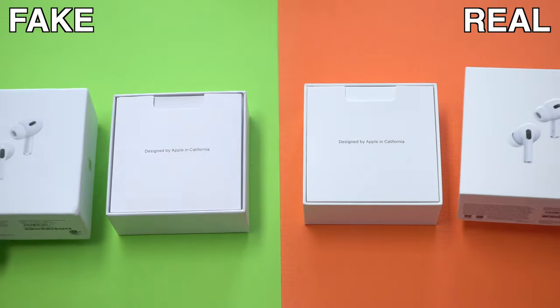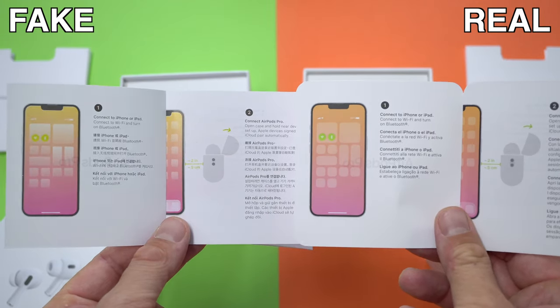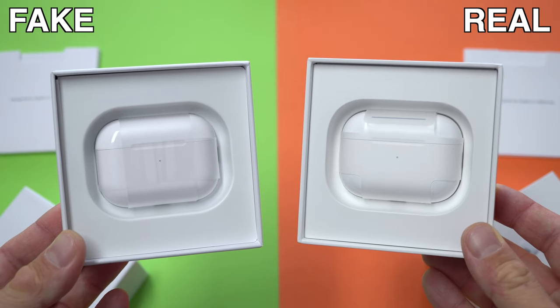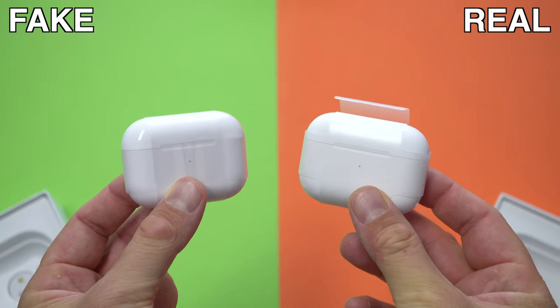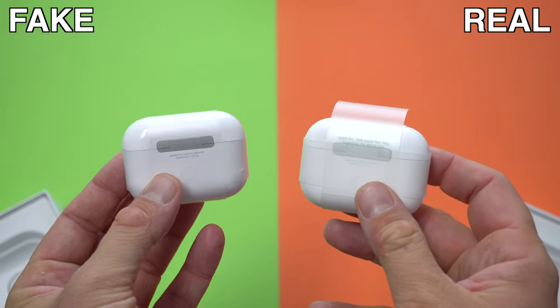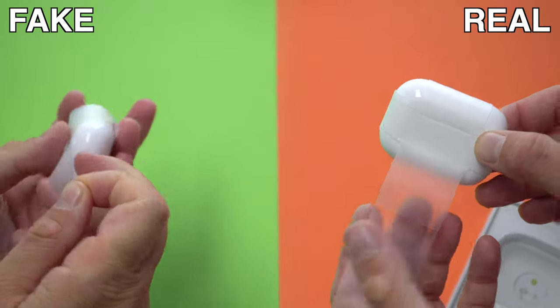When you open the boxes you'll find a little cardboard pouch containing the user manual and some information booklets. The user manuals are pretty similar so you won't be able to tell them apart just by looking. But pay attention when you remove that pouch — on the original box you'll notice the charging case is nicely wrapped with a pullout tab right at the top. On the fake box the charging case is wrapped in plastic but there is no pullout tab, and that wrapping job is not the greatest either, so that should be your second hint that you're looking at fake AirPods Pro 2.